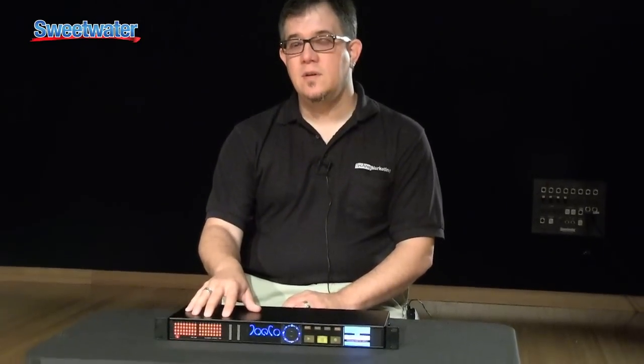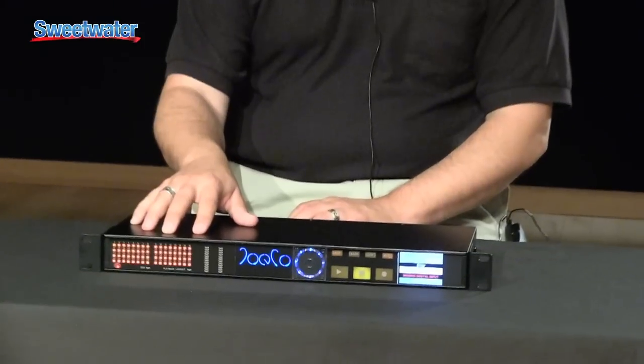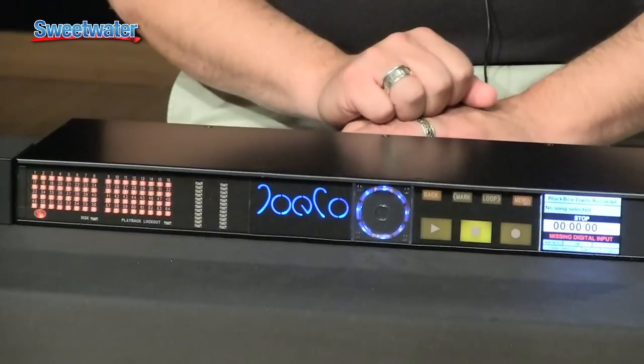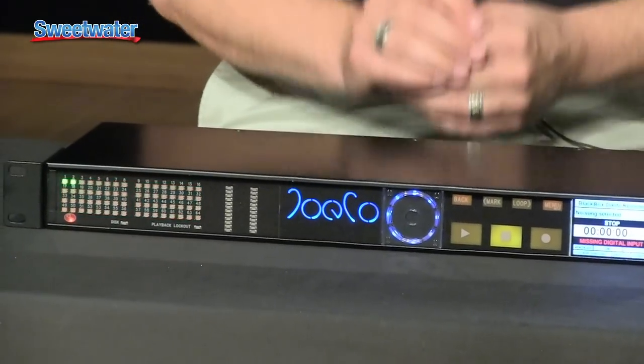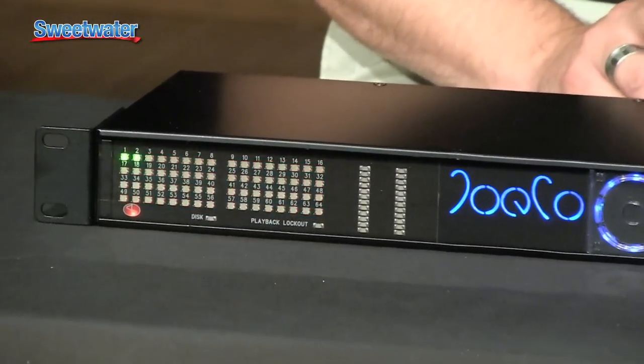You'll notice that we've gone to a slightly different meter format on this, because we assume that since this is a digital format, you're going to be setting your levels at the console. We're showing you signal present — we're not giving you full metering for every channel. If you do want to zoom in on an individual channel and see high-resolution monitoring, you have an option to do that as well.